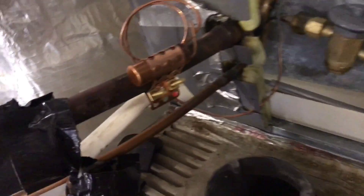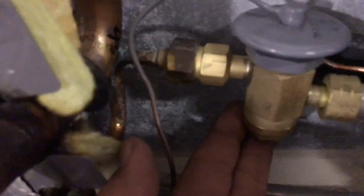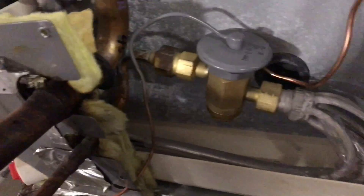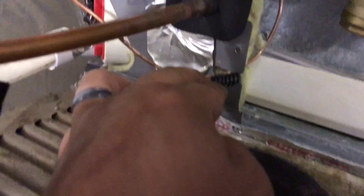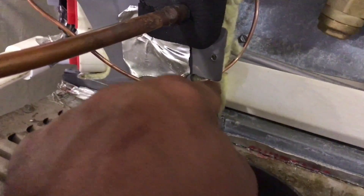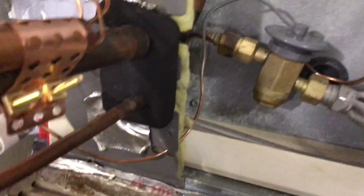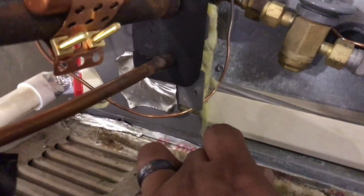We've got to get the foam insulation, wrap this with it completely, and then we'll put our Armaflex over it. But yeah, that's it - completely done. We're going to pressure test it real quick and then pull a really good vacuum. Also don't forget this little piece here that goes over your line - because over a long period of time this thing will vibrate and eventually make a hole into the copper and cause it to leak. That will ruin the TXV, so make sure you put something in between this and that line or you're going to have problems down the road.